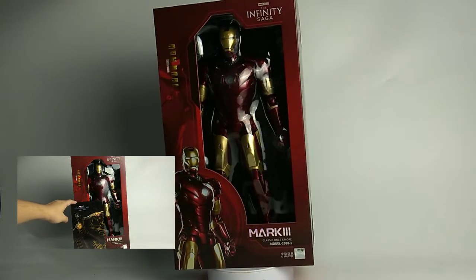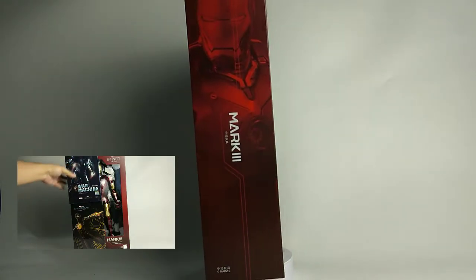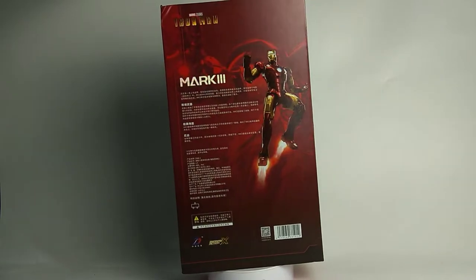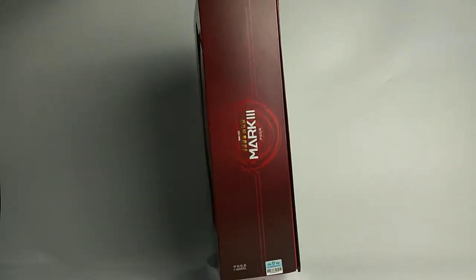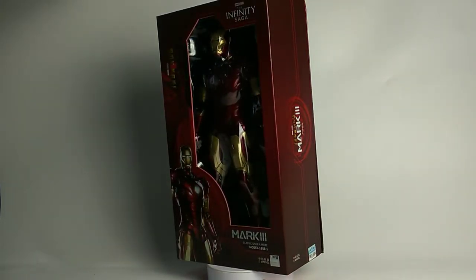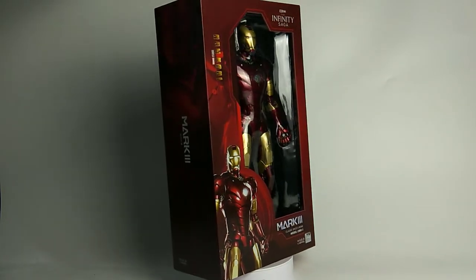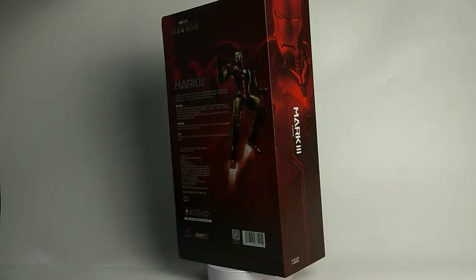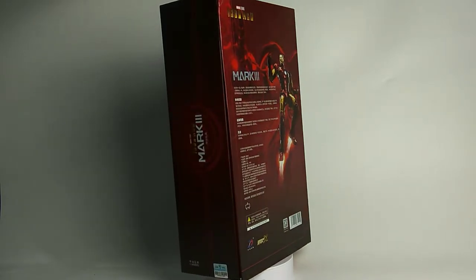This is a huge figure that comes with a big box — the box is about two times higher compared with their regular release. Because of space limitation as well as budget concerns, I seldom collect big scale figures. But this is the first time Zeddy Toys gives us a 1/5 scale Iron Man figure. The price tag is also affordable and it looks good in the promotional photos, so I decided to add this to my collection.